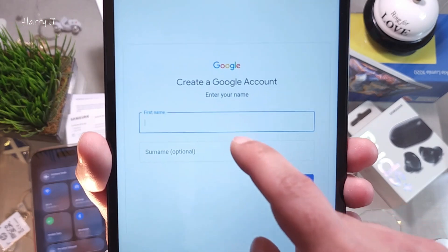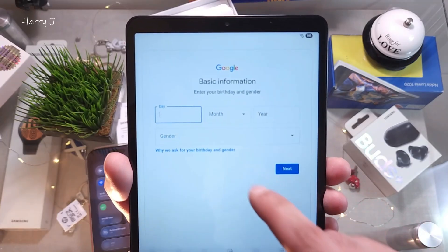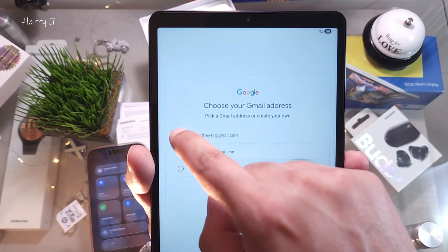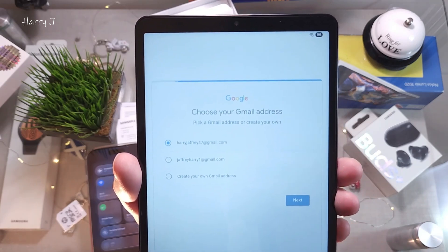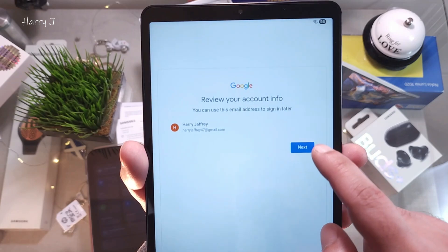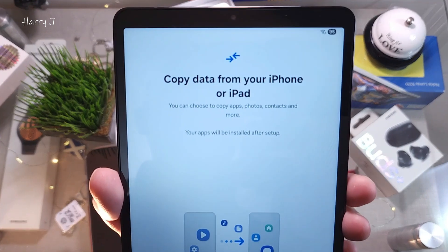I put in my first name — Harry — and surname — Jeffrey — then hit Next. I enter my date of birth, hit Next, and they suggest an email like harryjeffrey47@gmail.com. I choose that option and hit Next. After that, I put in a password. The email is set and you can review your account information — everything looks good, hit Next and Agree.